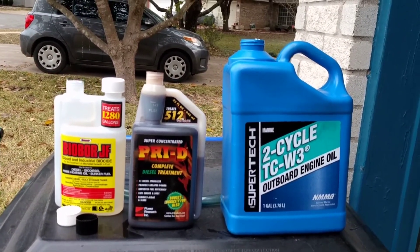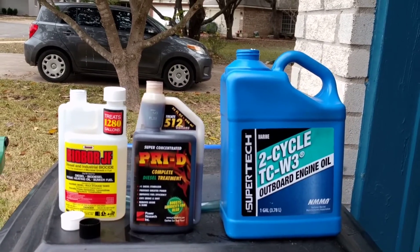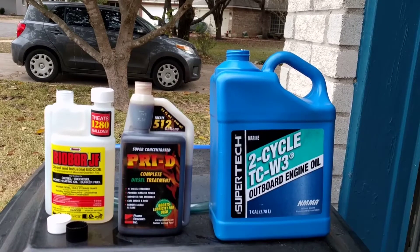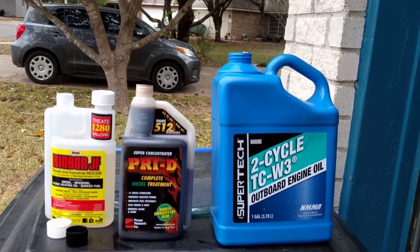Remember, my engine is pre-emissions. So exhaust goes through the turbo, through the muffler, up the pipe. No catalyst, no SCR, no DEF, no nothing.